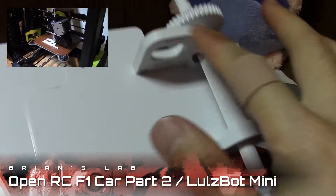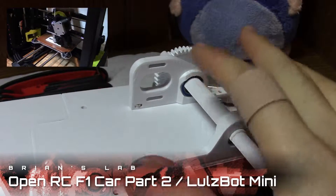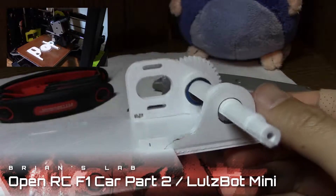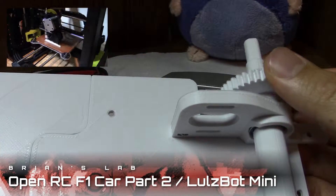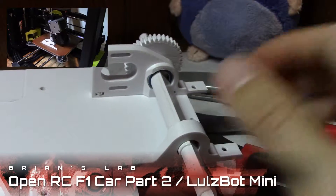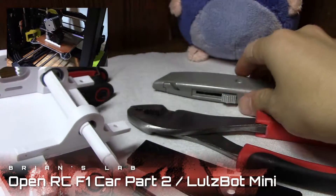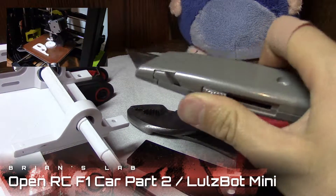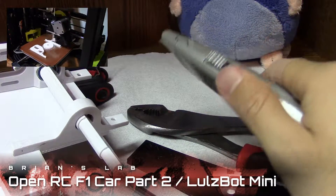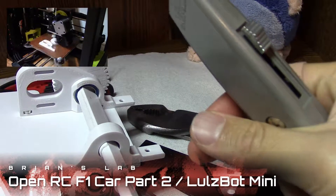I used the high detail setting, and probably my downfall was using that default which creates a lip on all the parts — the initial layer is 125%. You can imagine all these precision parts going on this axle having that lip made it almost impossible to put the parts on, so I really had to shave a lot using my box cutter. You really have to shave off that lip at the initial layer because that's what prevents the gear from going all the way through on the axle.